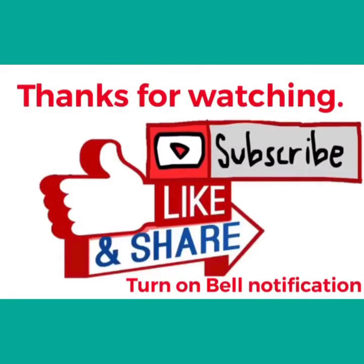Thanks for watching guys! I hope this video will help you achieve your goal. Please subscribe and share, and turn on the bell notification for my next upcoming video. I'll see you in my next video, thank you!